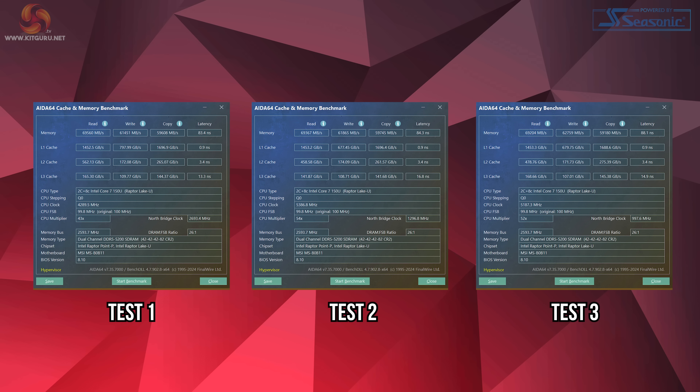I should note that the AIDA64 memory results were recorded with virtualization reported as on — something I usually disable for more accurate results. Even though the setting was turned off in Windows, there was no BIOS option to disable it and the software still reported it as active. This may have affected the result slightly, but not enough to explain the write speed difference.